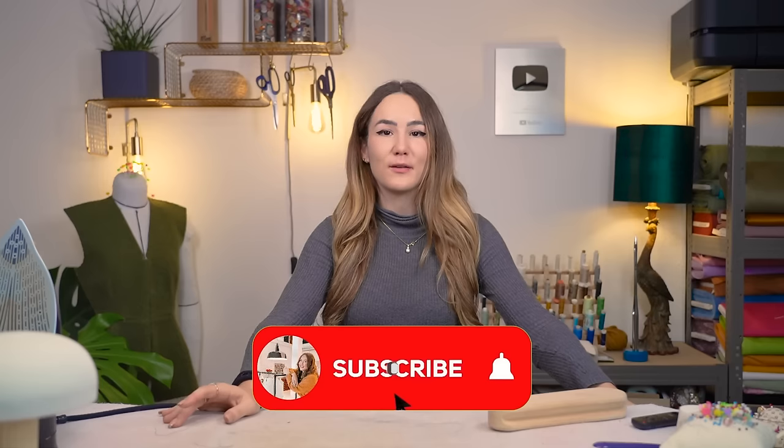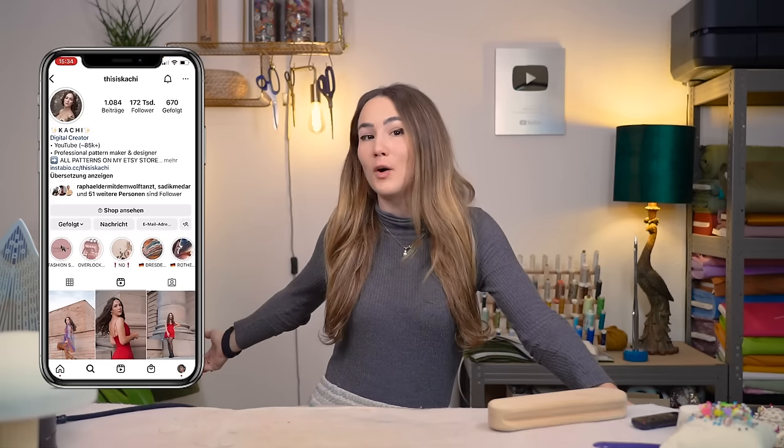That's it for today's video — I hope you enjoyed this introduction to draping and starting the jacket sewing process. Please hit subscribe and ring the bell so you're notified when I post Part 2, where we'll hopefully finish the jacket. Leave a like and a comment to help the algorithm, and check out my social media for short-form tips and tricks connected to my current projects.